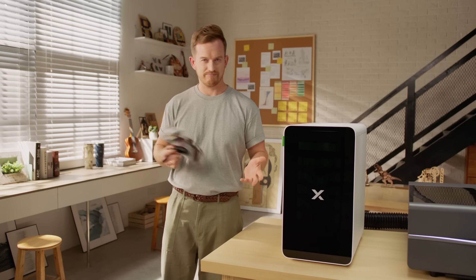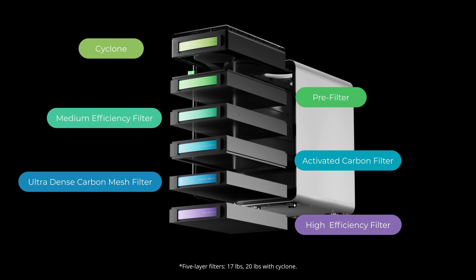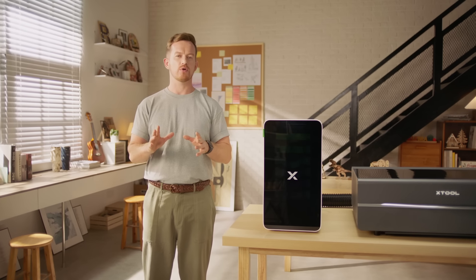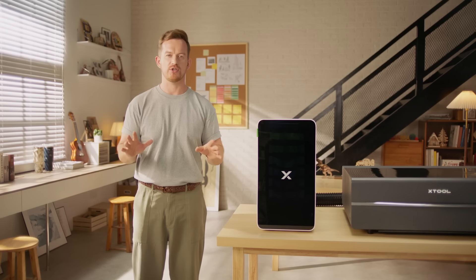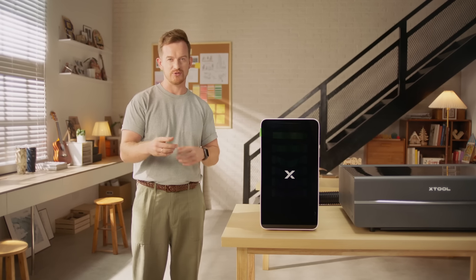So you don't need any mask anymore. The Safety Pro APU comes with a heavy-duty six-layer filter that weighs up to 20 pounds. It removes almost all dust and odors, going way beyond U.S. indoor air quality standards, making sure the air you breathe is odorless and safe.